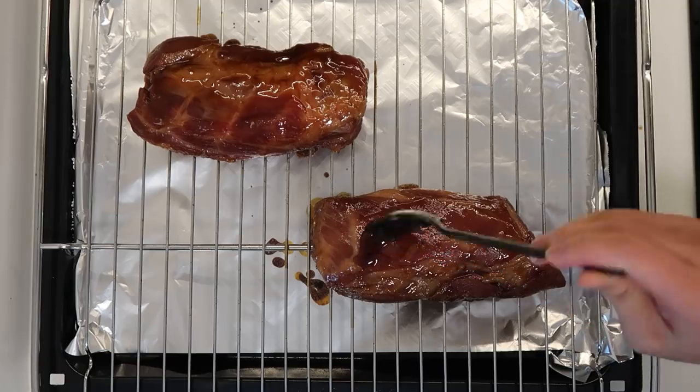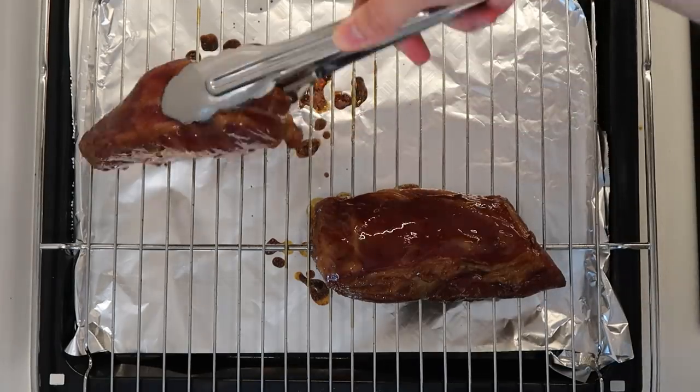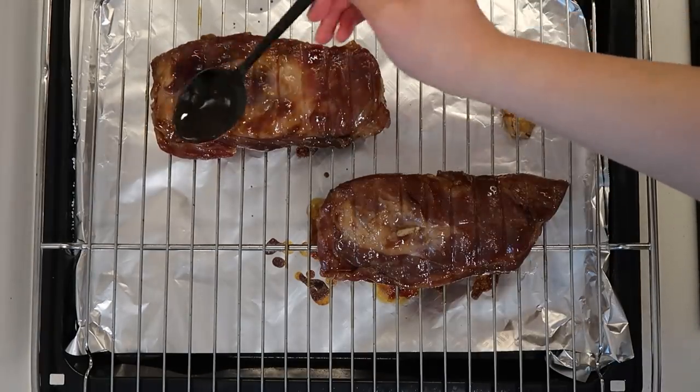Okay, the first of our five minutes is now up — it is the first round of glazing for this char siu. And we are done with the glazing, back in the oven for a second time for another five minutes.